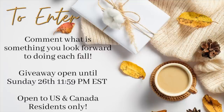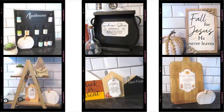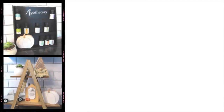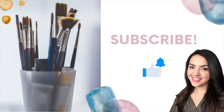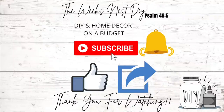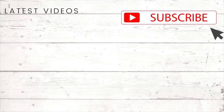Thank you so much for watching today's video. I hope you enjoyed it and I appreciate you all. Don't forget to hit that subscribe button if you're not already subscribed and turn on the notification bell so you know every time I upload a new video. I'll have another video coming out this Friday and my Hocus Pocus part two video will be out next week. You don't want to miss it — thank you so much for watching and I will see you in the next one. Bye!